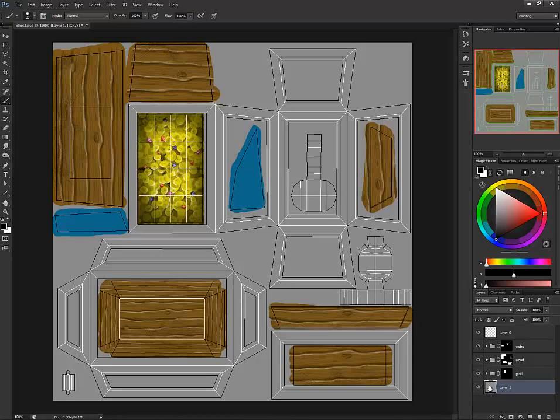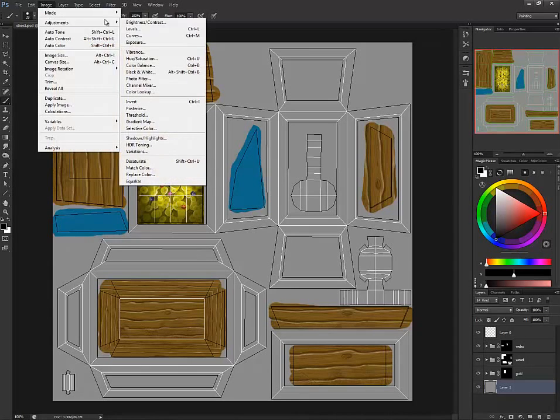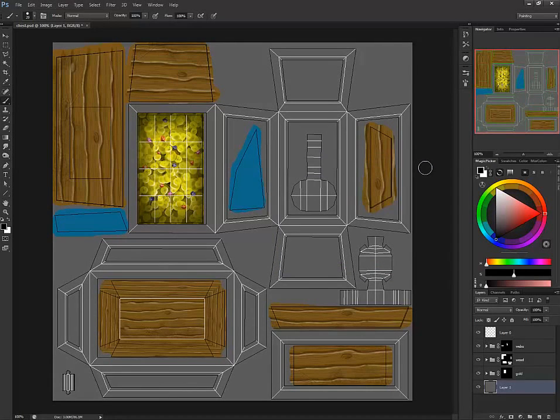For this particular thing, this gray is fine for a base color, but I just want to go a little bit darker. So I'm going to go to Image > Adjustments > Hue and Saturation and bring it down a little bit. That's going to give me a dark base to work off.